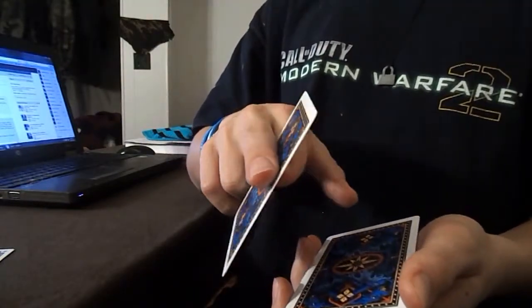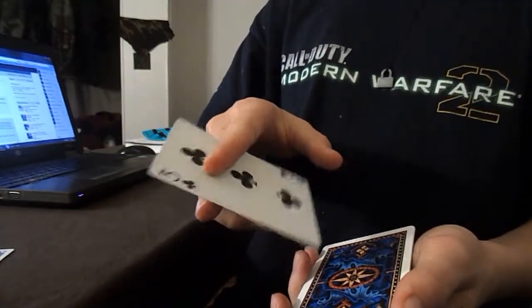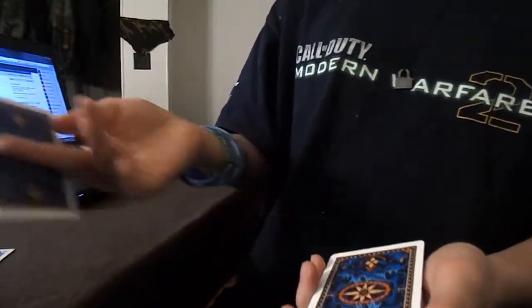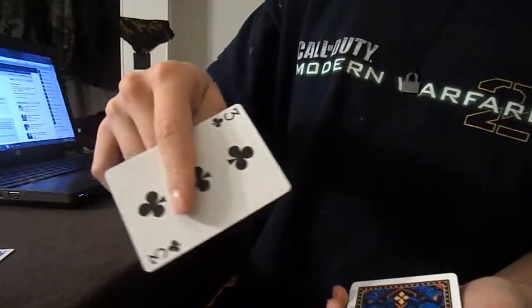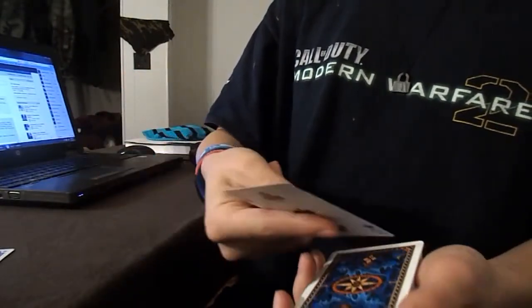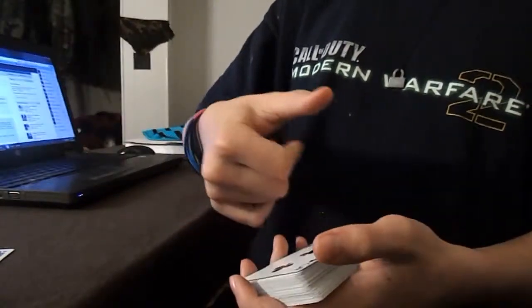Then you do it reversed — you put your pointer finger back underneath your middle finger as you're turning your hand. You put your thumb and pointer finger like you're pinching the card, take away your middle finger, and flip over the card.